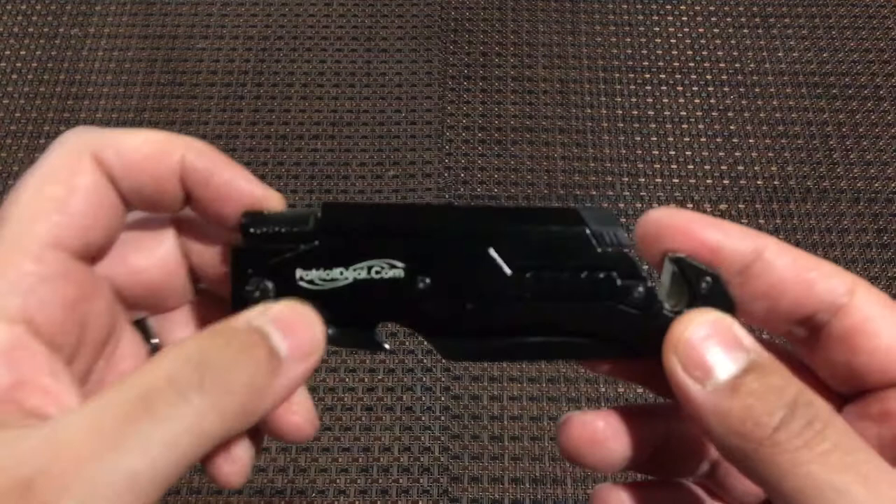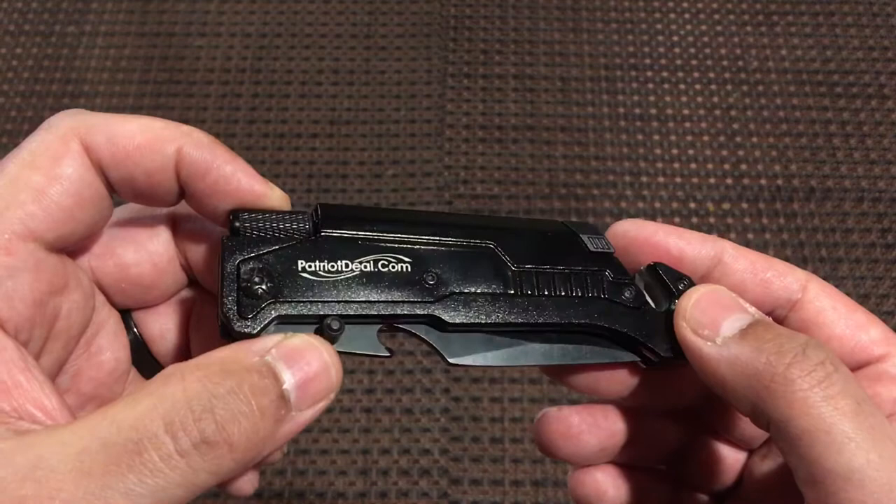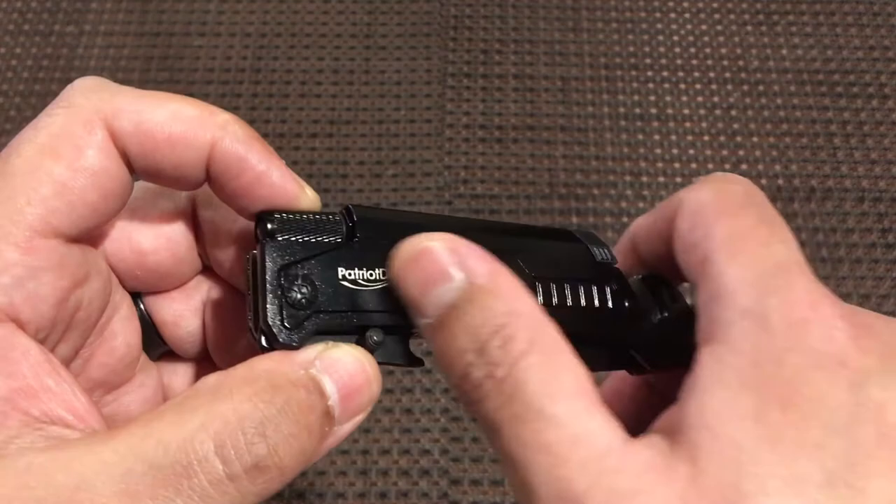As you can see, it says PatriotDeal.com on the knife. That was not in the ad, and I'm not particularly fond of the logo. I would much prefer if it was just straight black — that would be nice.